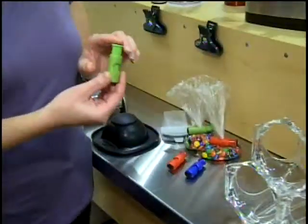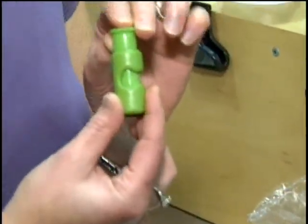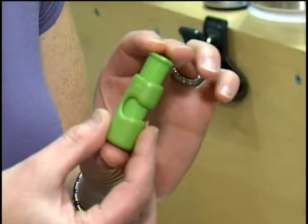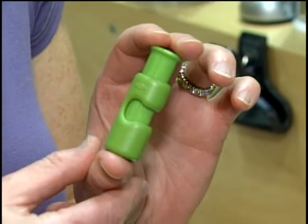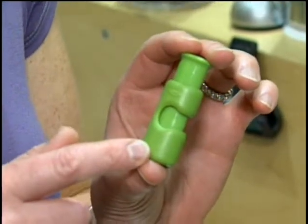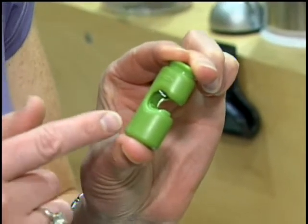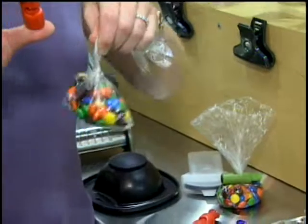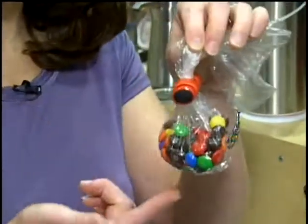Another new product for the show is the bag cinch. This is a great little product that makes you say, why didn't I think of that? Bread bags come with little plastic clips that invariably break or get lost. The bag cinch replaces that clip. All you have to do is press down, insert a plastic bag, and release. You can see here we've done that — press down, insert the plastic bag, release, and now it's sealed.